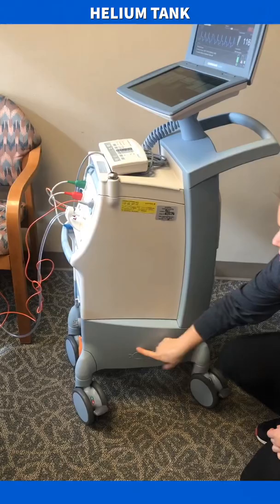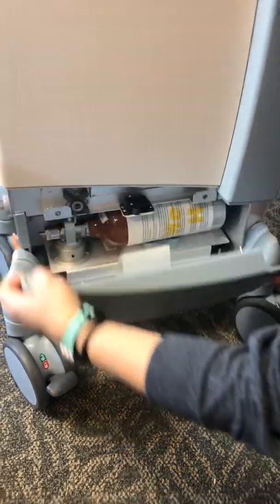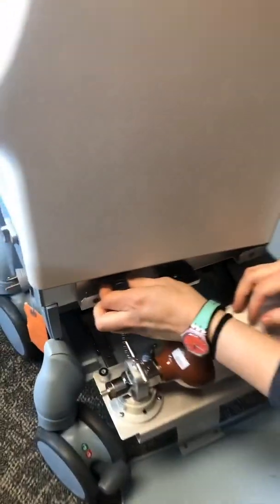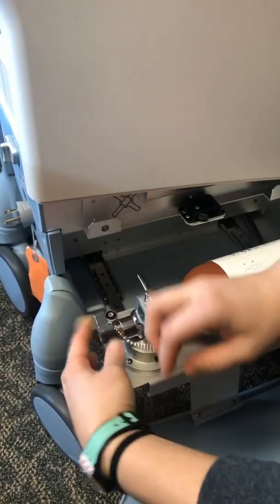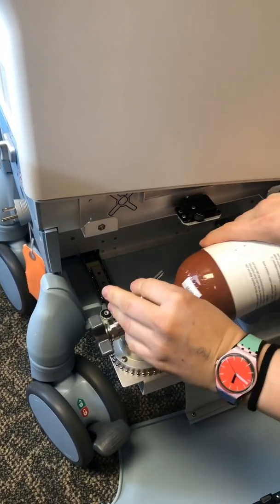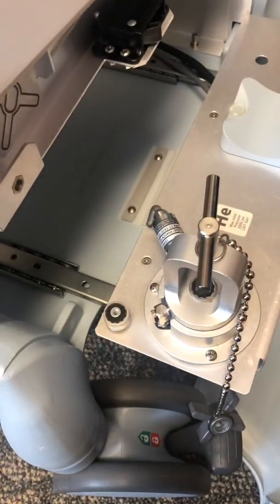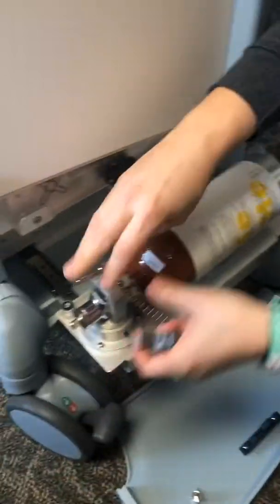Now I'm going to show you where the helium tank is stored. Over here on the side it says helium and there's a tank — you pull the signs over here and it slides out sitting in there on the side. To change it out, same way as the other one, except now it's on its side. First you're going to close off the tank — righty tighty, lefty loosey — open it up, and then you can pull your tank out. There is a little washer in here; if that happens to fall out and roll away, there are extras over here. Then you go ahead and put your new tank back in and secure it down.